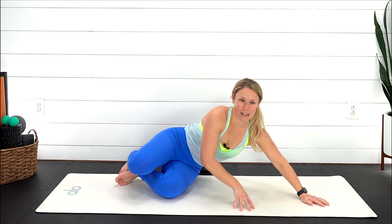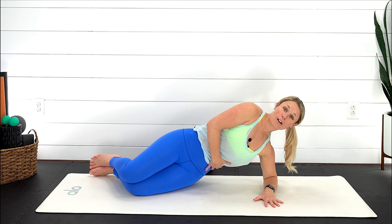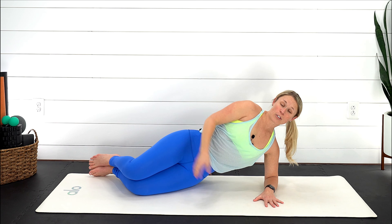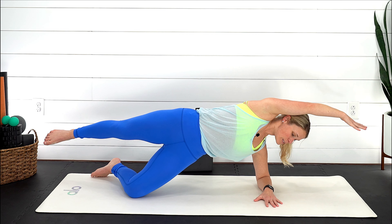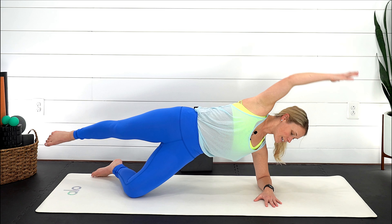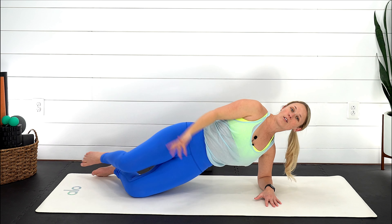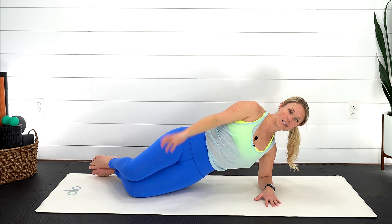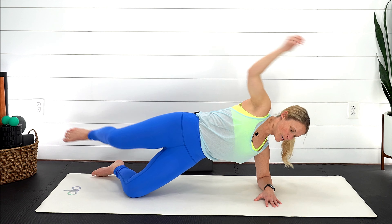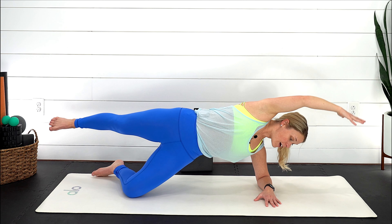Stack those hips, press into your left forearm, and work on lifting. Option one: take that arm overhead and back down by your side. Option two: press those hips up, lift, extend out, and bring it back down. See if you notice a difference from left side to right side — does one side feel a little more coordinated? Can you feel those muscles kick on more, or do you have to concentrate to get them to fire up on one side versus the other? Keep using your breath, extending out through that heel.